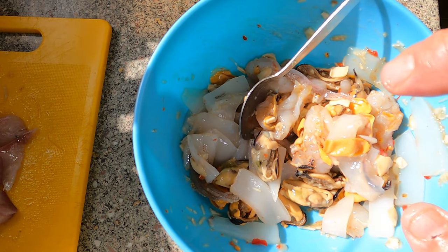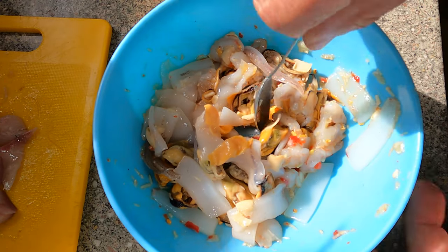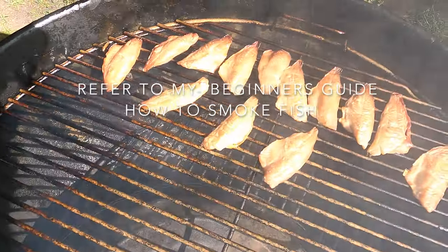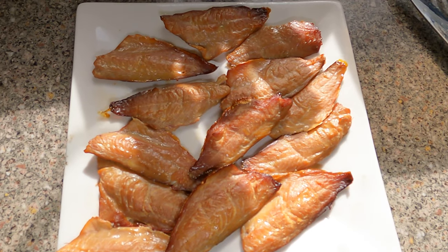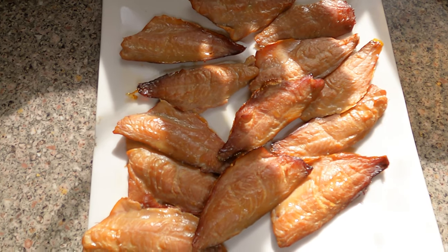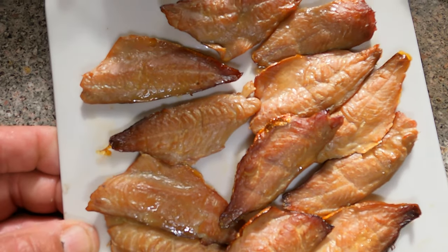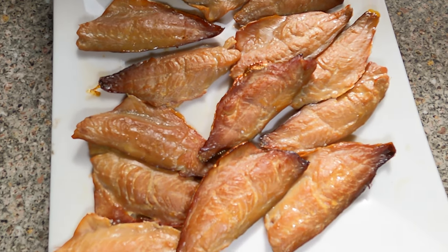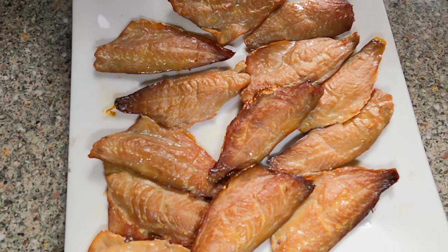Now I'm just waiting for my smoked tommy ruffs. Oh yum, fish is done! Look at those little tommy ruffs I kept from the beach — they look delicious, well worth the effort bringing a few of them home for the smoker. So now we're up to putting the pizza together.